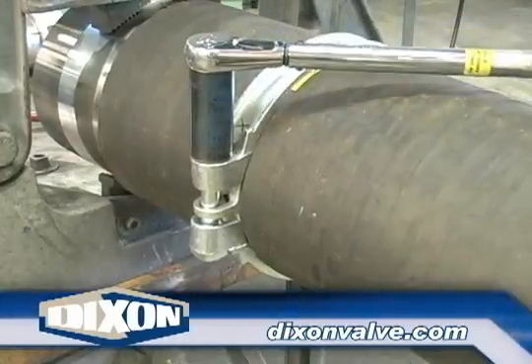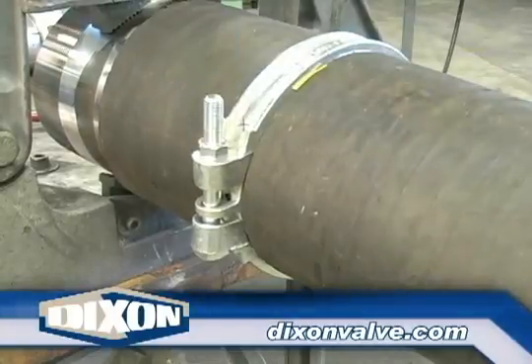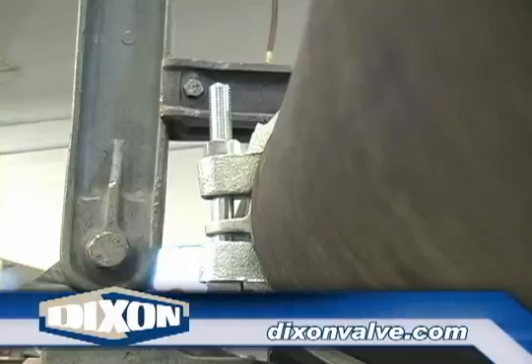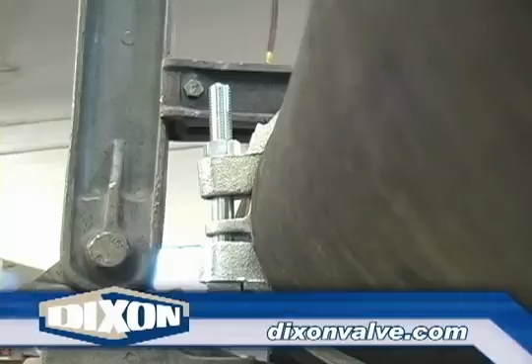Continue tightening both bolts equally until they have reached the recommended torque value listed for that clamp in the current Dixon catalog. Notice the bolt is slightly bent — these bolts are designed to bend so the clamp can properly conform to the hose circumference.